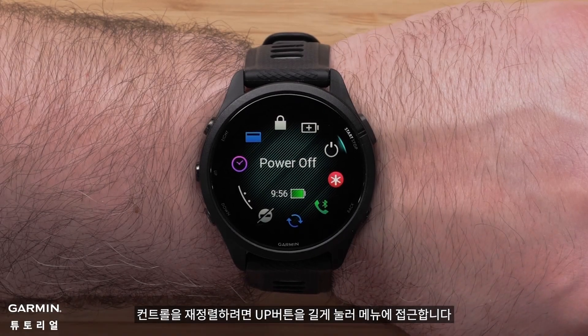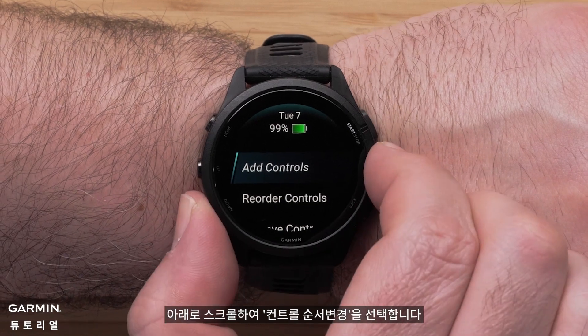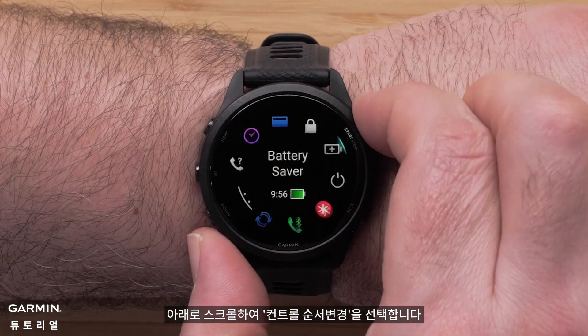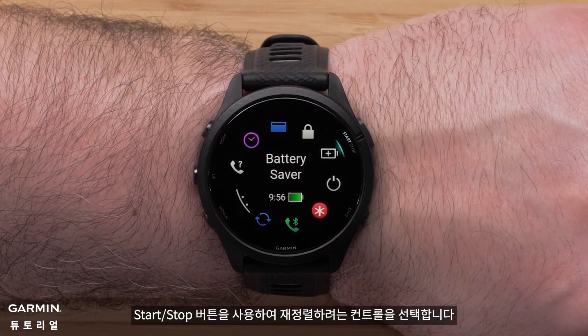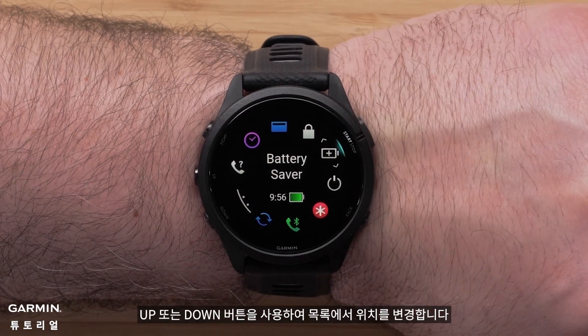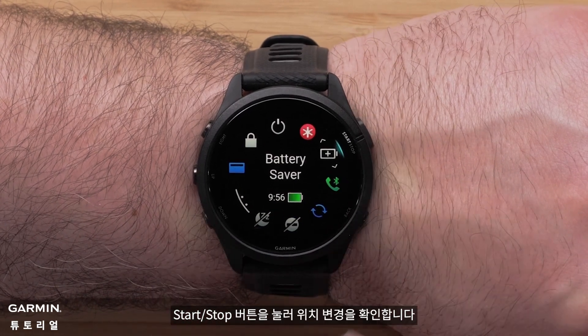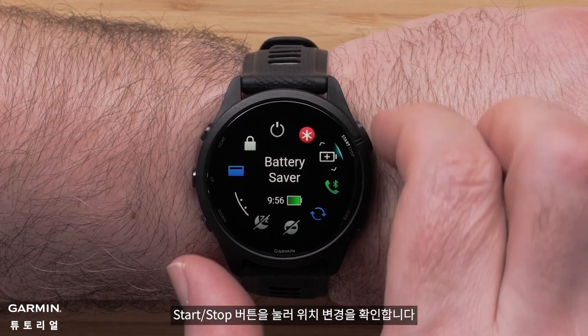To reorder controls, press and hold the up menu button, then scroll down and select Reorder Controls. Select the control you would like to reorder using the start/stop button, then use the up or down button to change its position in the list. Press the start/stop button to confirm the position change.